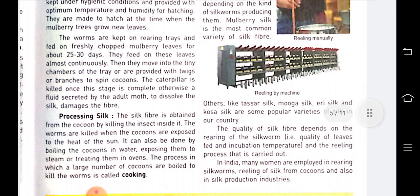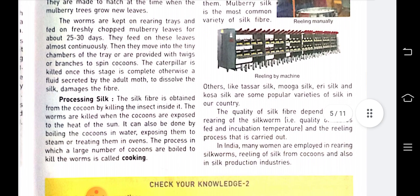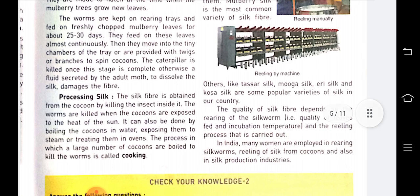The hatching is timed so that it occurs when the mulberry trees grow new leaves, so that the larvae can feed on them. The worms are kept on rearing trays and fed on freshly chopped mulberry leaves for about 25 to 30 days. They feed on these leaves almost continuously.